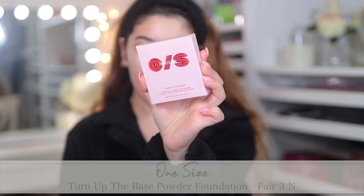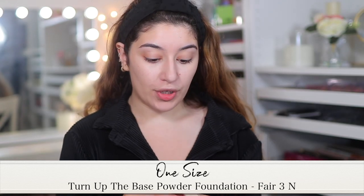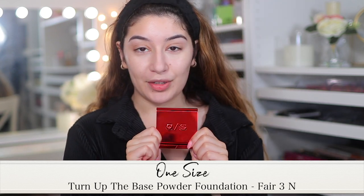I really, really like how it looks on the skin. I'm just going to do a little bit of concealer and then I'll be back to do a powder foundation from OneSize. For my foundation, I'm going to be trying out the OneSize Turn Up The Base Versatile Powder Foundation. This is in Fair Free N — which stands for neutral. I think this is too light for me, but I have heard amazing things about this powder foundation. Apparently it's super full coverage and blurring, so I'm very excited to test it out.